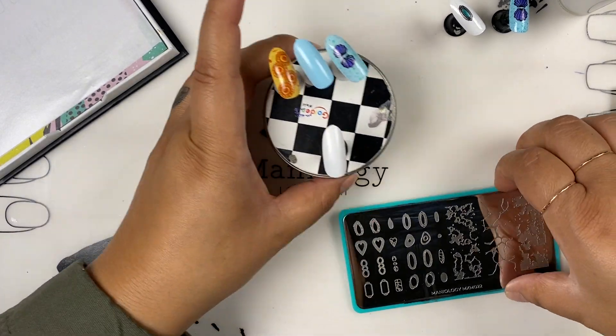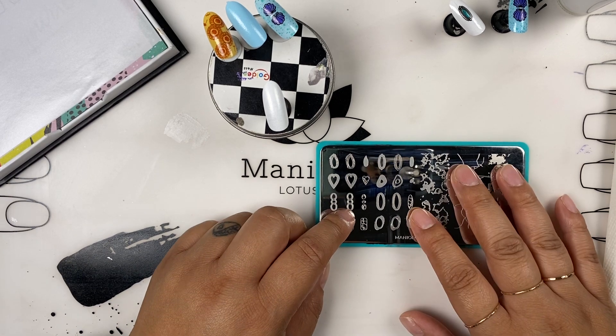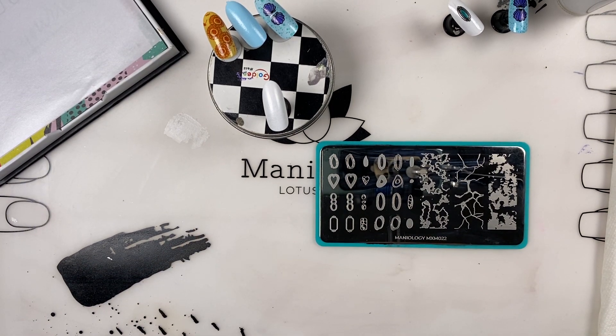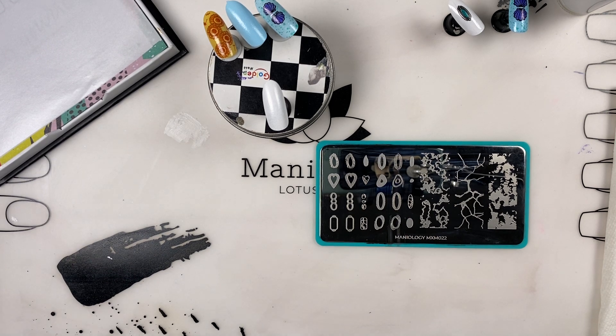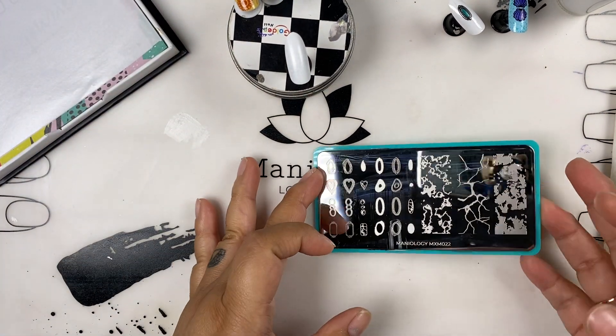I'm going to be doing two examples using Mani by Me design plates. We don't only have this concept for Mani by Me plates, it's just I happen to be using designs from both of those plates. Mani by Me, as some of you might know, is an exclusively designed plate for subscribers only. Okay, let's make a start.